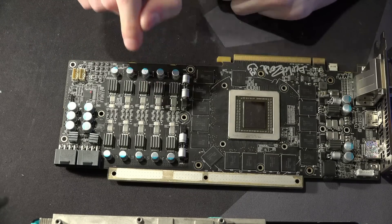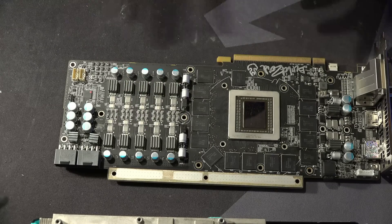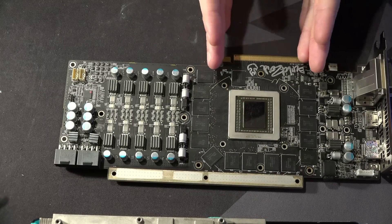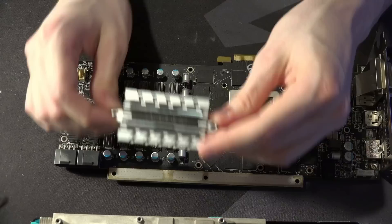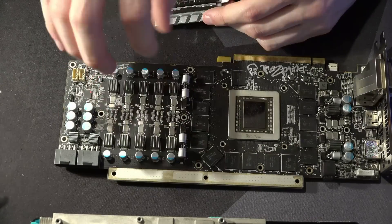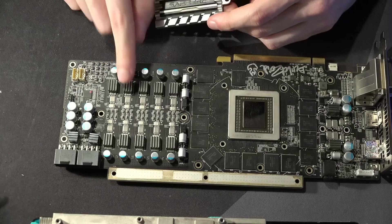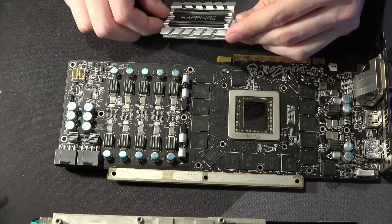Stock switching frequency on this is actually 800 kilohertz — 400 kilohertz per phase — and it still runs ice cold. When I was benching this on water cooling, I didn't even bother with VRM cooling. The VRM also really benefits from the fact that any heat it dumps into the ground plane gets dissipated by this strip up here, which does actually make this PCB a pain to solder on because it's really good at sinking heat.